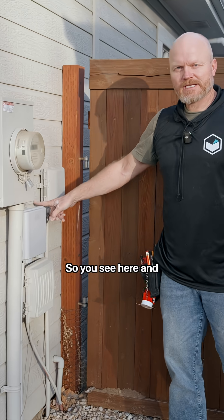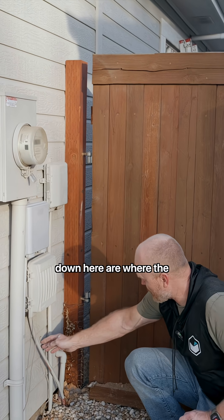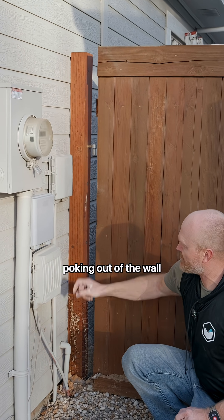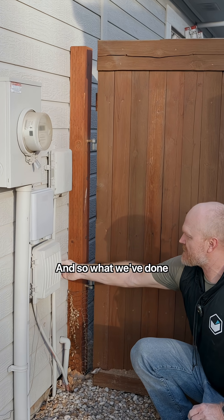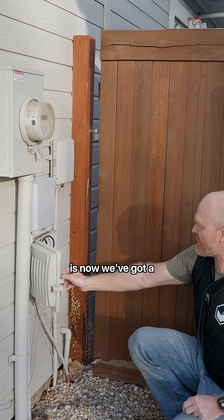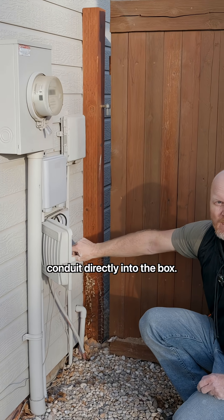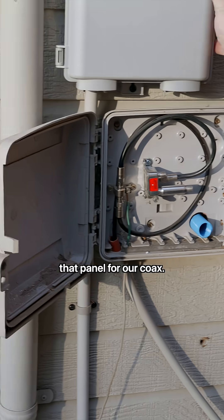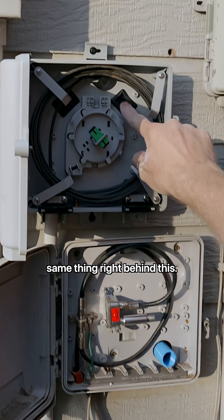We did it! You can see here and down here are where the old demarcations were poking out of the wall in two different spots. Now we've got a conduit directly into the box — this one goes up into the panel for our coax, and we did the same thing right behind this.